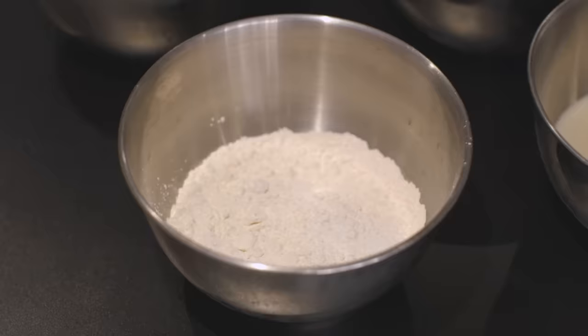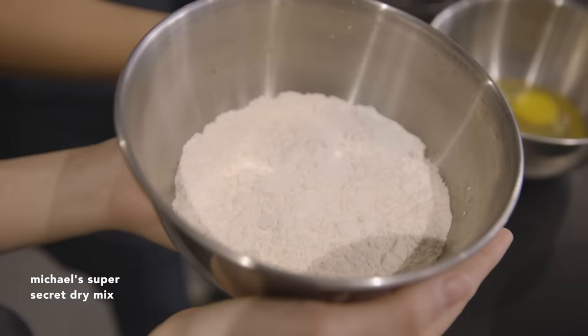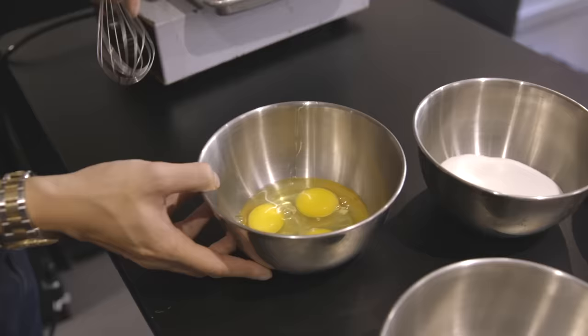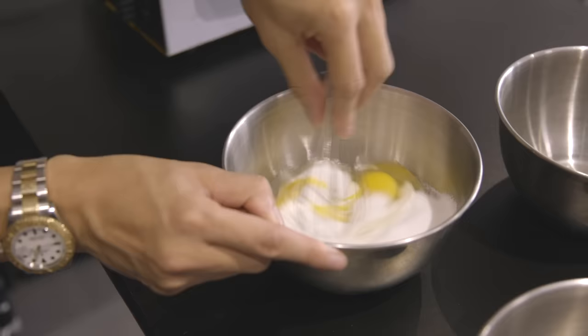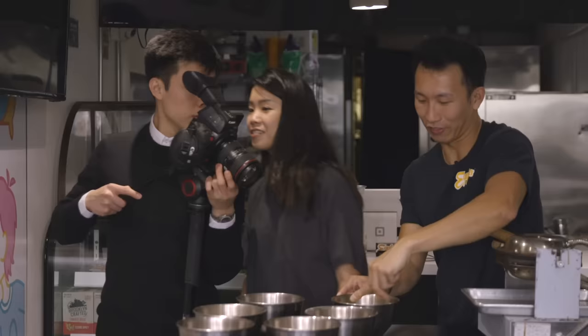So we have our core ingredients for making egg waffles — our eggs, of course, dry mix, wet ingredients, and butter. And what is this? This is our egg waffle pan. I want to show this because this is like your secret mix. Michael won't tell us what's actually in it. So I crack my eggs, and then I pour my sugar in and whisk it. It's really pretty much almost like making a normal waffle, but we use a lot more egg to give it that eggy flavor, that nice custardy taste.